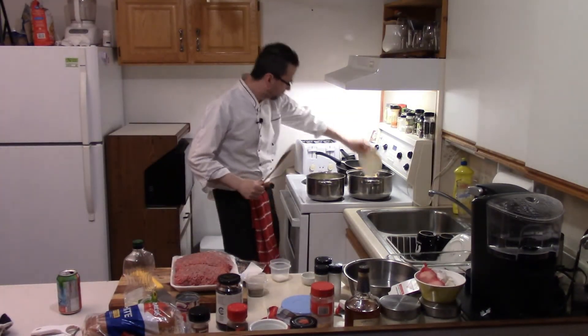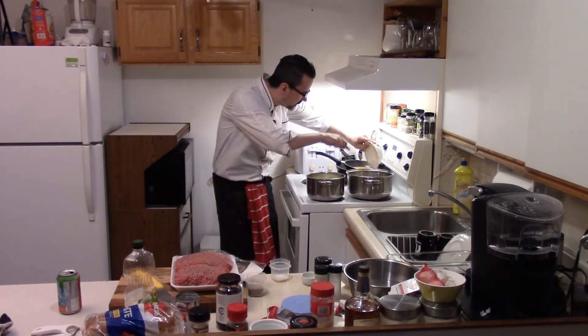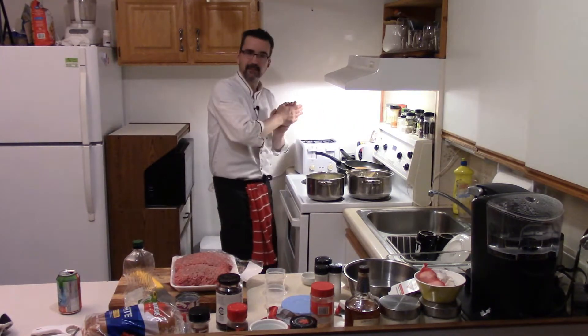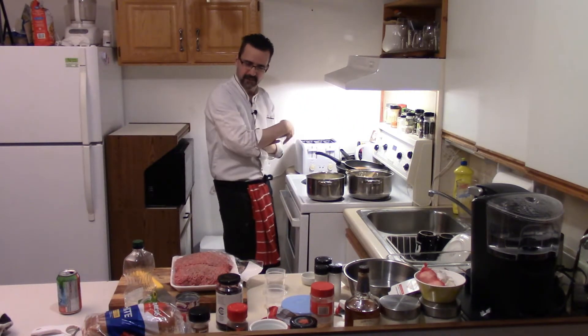Onions into the pot. Salt — these onions don't come seasoned so we gotta season them. Sauté those a bit till they come a little bit translucent, then we'll add our ground beef.